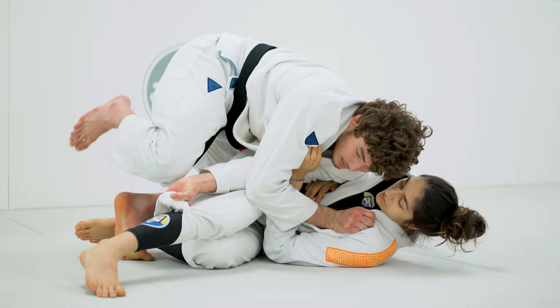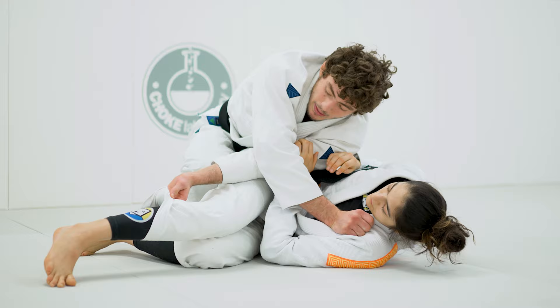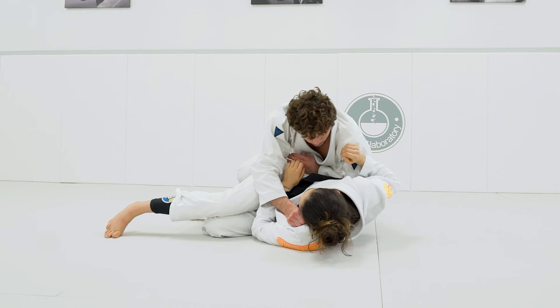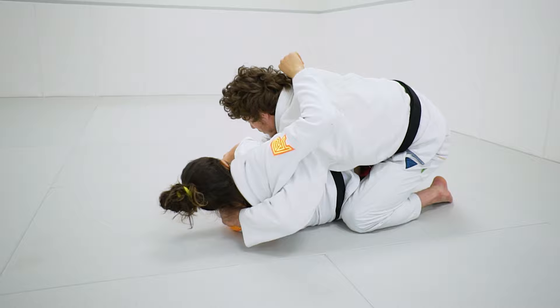I bring the leg out and I'm gonna slide my hips in — I try to connect my knee to her butt. I slide in, let go of the pants. I always connect my hand to her body; I don't let go. I slide down her body. When I get here, I cut the shoulder and I turn.